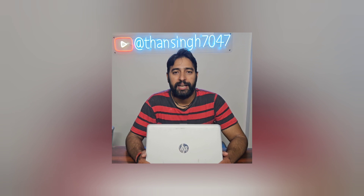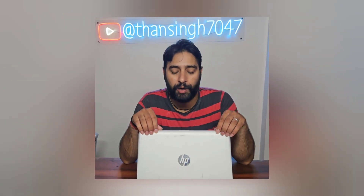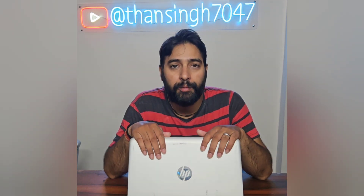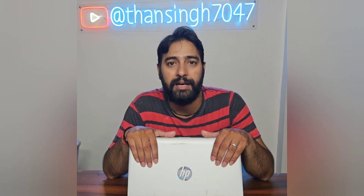Hello friends, welcome to my YouTube channel Commutech. Here we have an HP X360 series convertible laptop. This laptop has an i3 7th generation processor, 4 GB of memory, and 1 TB of storage. The problem with this laptop is that the hard drive is faulty and the BIOS setup is also reminding us to replace the hard drive.